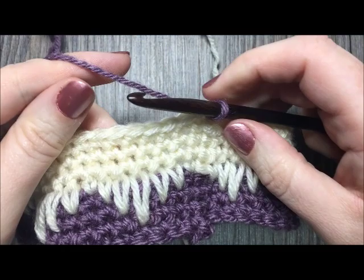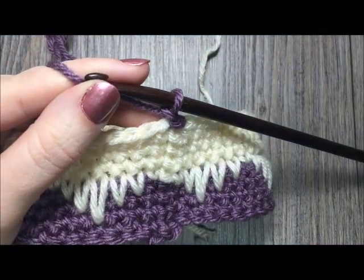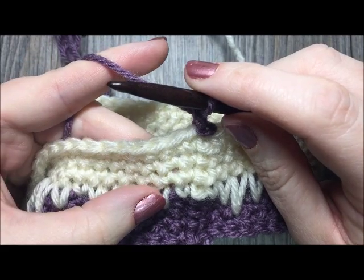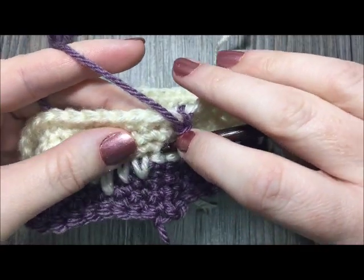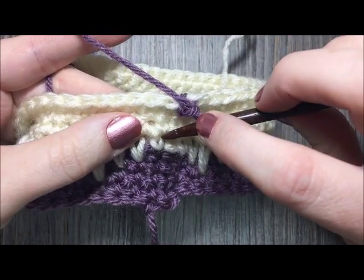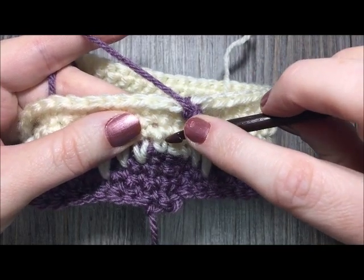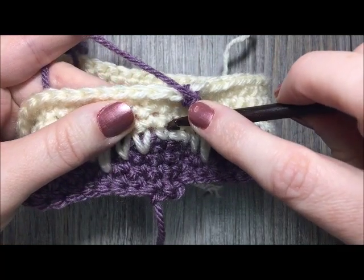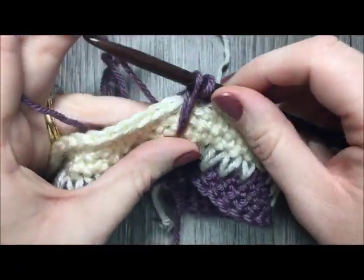Now we start more spike stitches with color A. Chain one. This time, your first stitch is worked by inserting your hook three rows below — starting with the longest spike. One trick: now that you have the first round of spike stitches done, your longest spike stitch is always to the right of the smallest spike stitch on your previous round if you're right-handed. Insert your hook three rows below, just to the right of that smallest single crochet, draw your loop to the height of your single crochet and pull through.